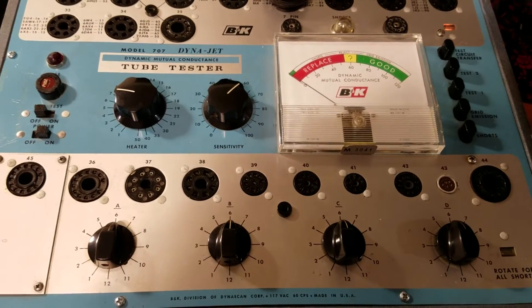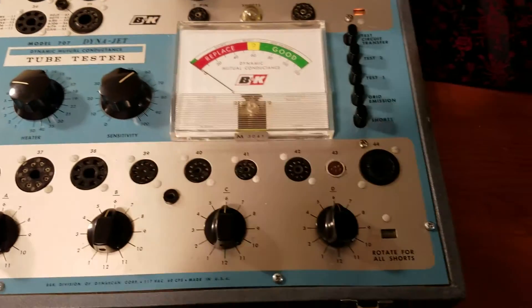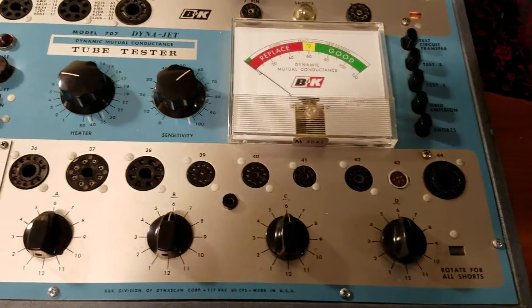Alright, so here we have a nice example of a B&K Model 707 Dynajet Tube Tester. And as you can see, it's pretty clean.